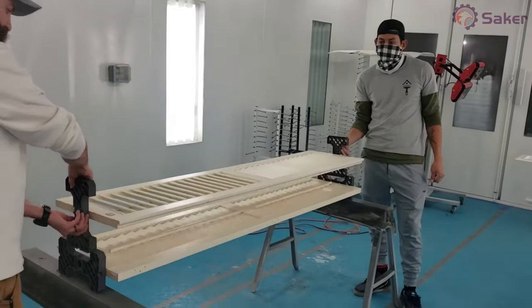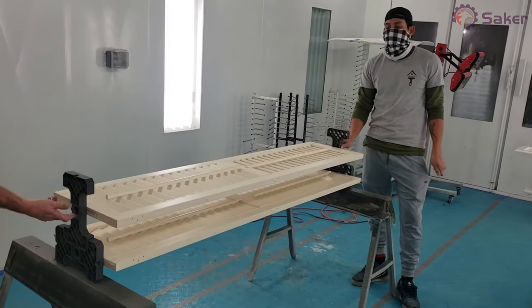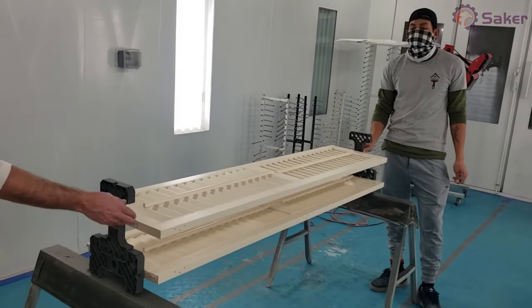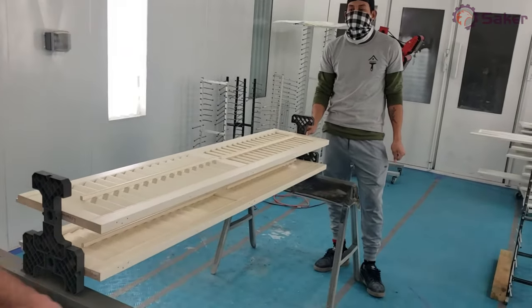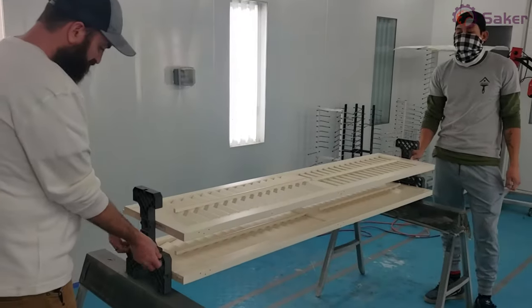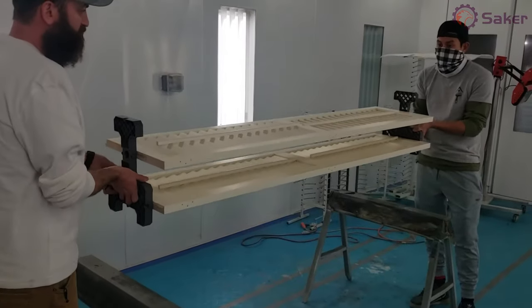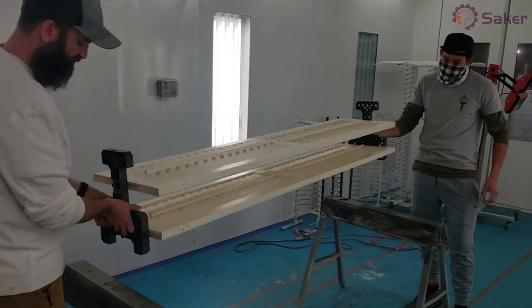Then you can actually flip it over, so you can do both sides at once. You will have a screw hole here, but you can always putty that at the end and then use a hot dog roller and just roll that out for something finished. We did notice that you can actually pick up both of them at once, which is nice for moving if you sprayed both and need to make some extra room.